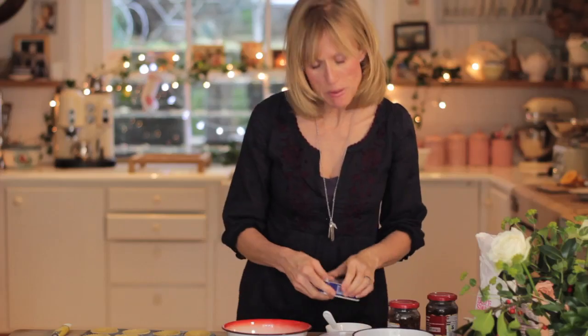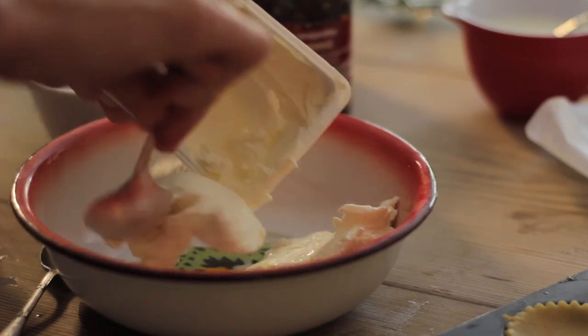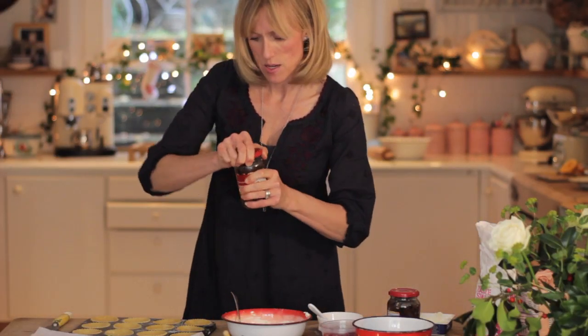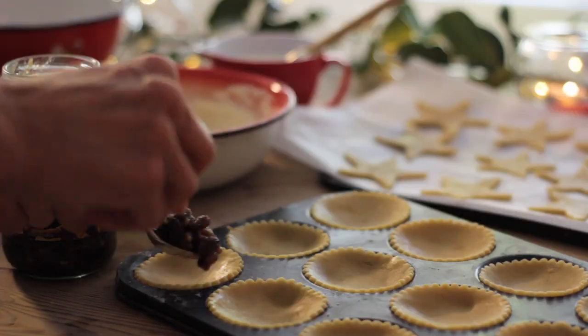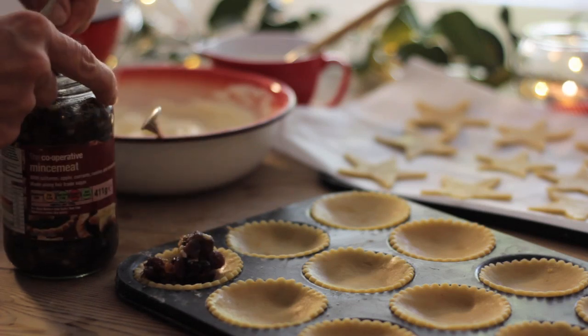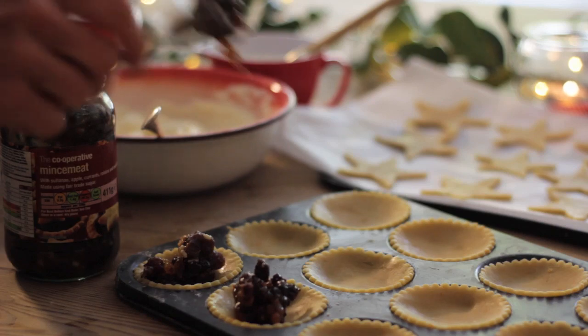This is my mum's little twist where you add cream cheese and icing sugar and mix it together. Then I'm using the Co-operative mincemeat and I'm going to spoon that into the pastry — just about a heaped teaspoon in each one.